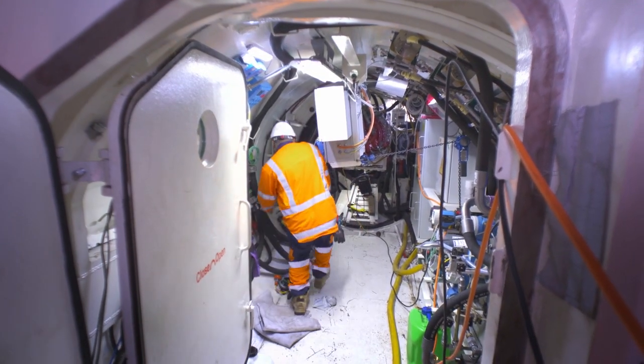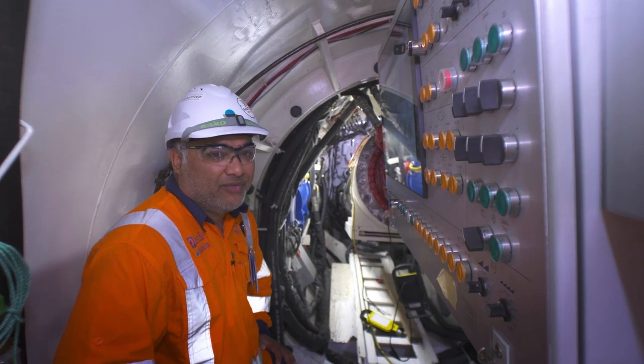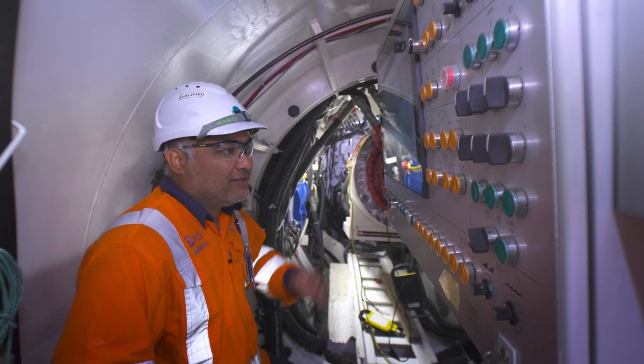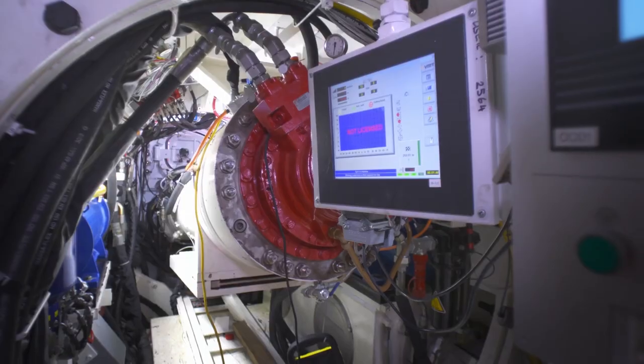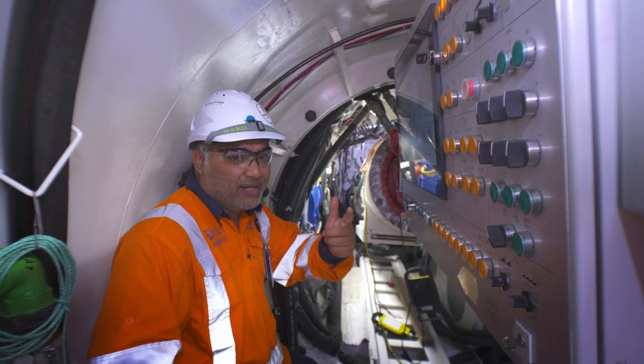There's just one operator who operates the TBM. He pretty much controls everything from where I'm sitting right now, and these are the controls he'll be using to operate every stage of the excavation through to taking the material out.